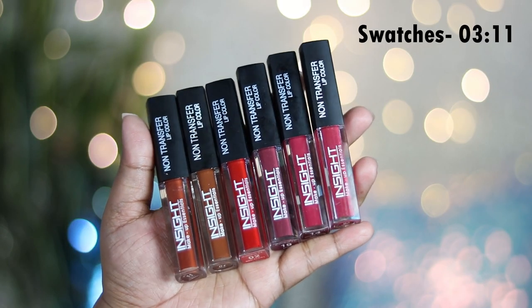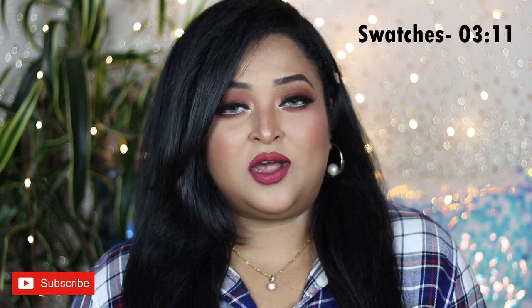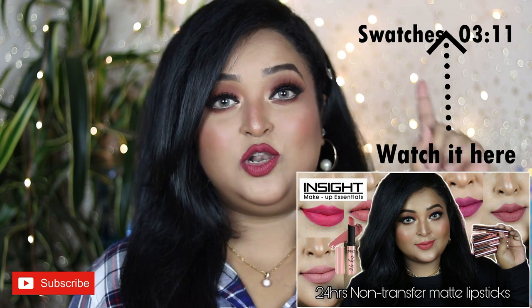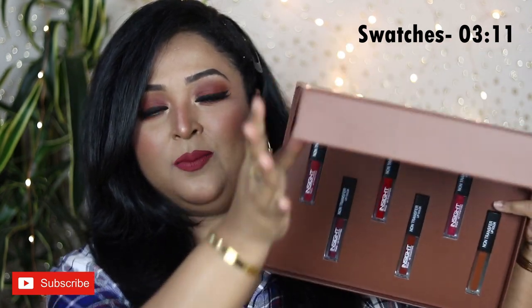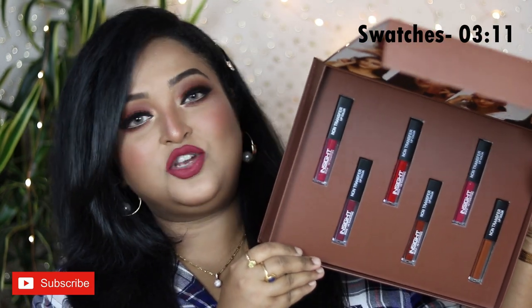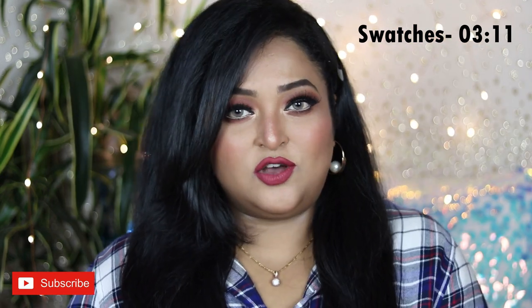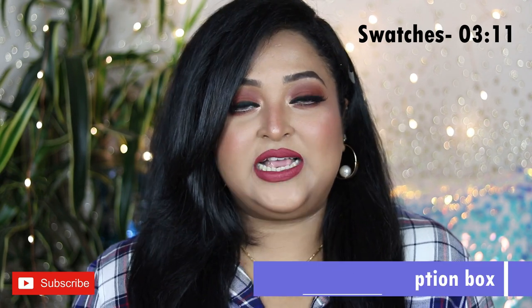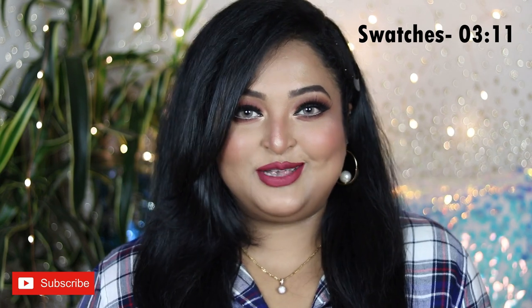I have done a complete non-sponsored video on their newly launched 24-hour non-transfer matte lipsticks, which is already up on my channel. The brand was kind enough to send me this PR box containing six of their Power Matte Mini liquid lip colors, which I have tried and tested. I have a lot of thoughts to share, and I'm going to swatch these six shades on my lips as well as on my inner arm.